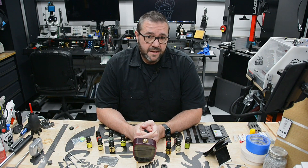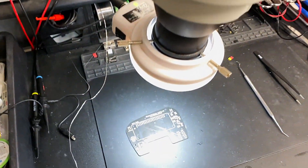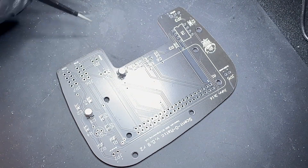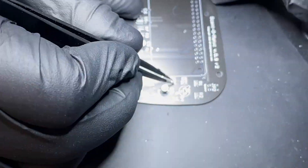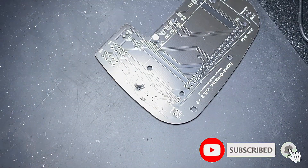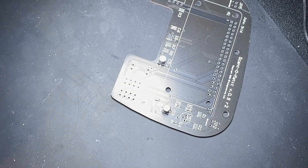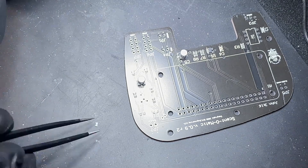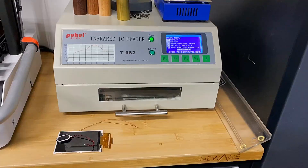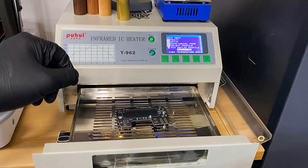Placing the parts by hand I use my Amscope microscope. There are lots of cheaper alternatives, but the optics on this Amscope are stereoscopic and have a great field of view. When finished I run through a standard 4-phase reflow cycle on my cheap but reliable modified T962 oven.